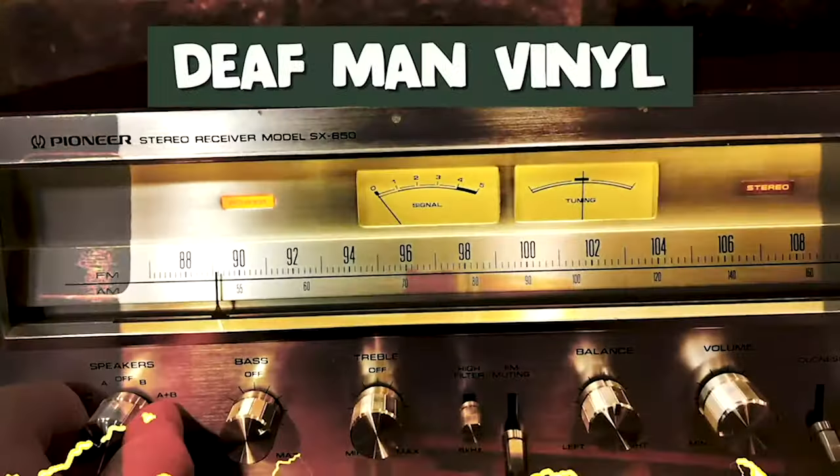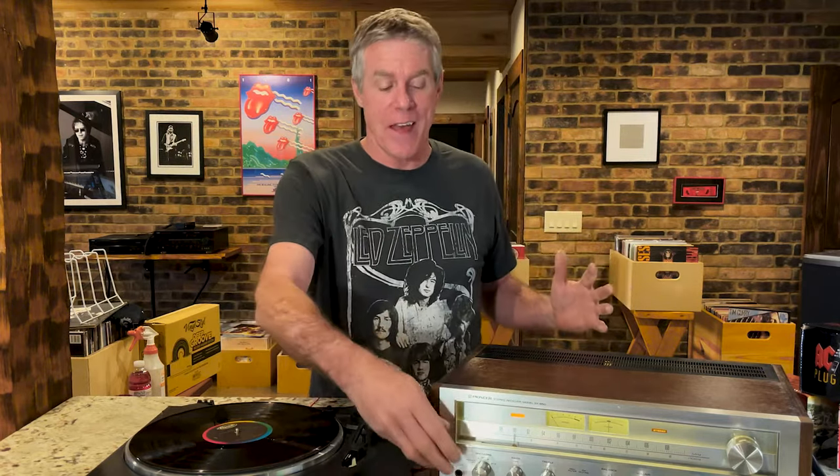When you turn on your system and you get this sound — as you scramble to turn the volume down, you're thinking, what the heck is that? And how do I get rid of that?